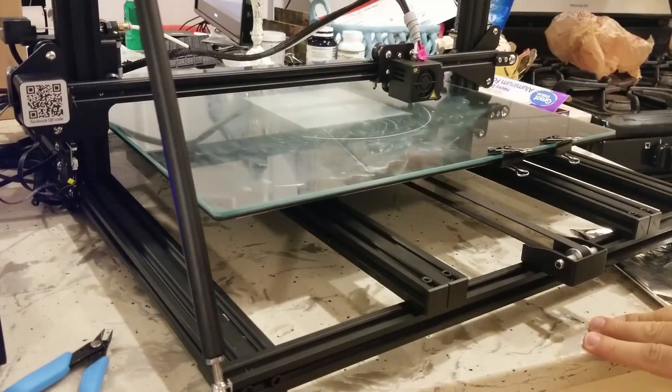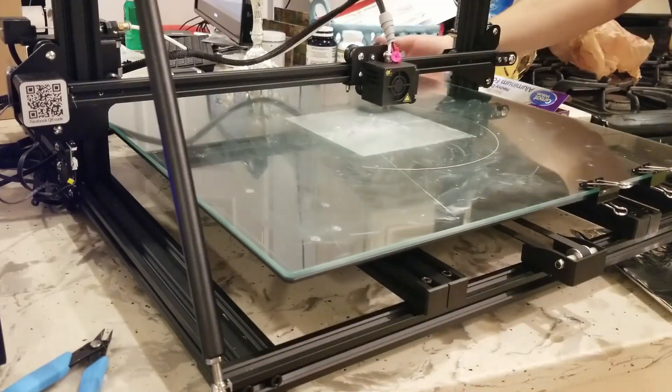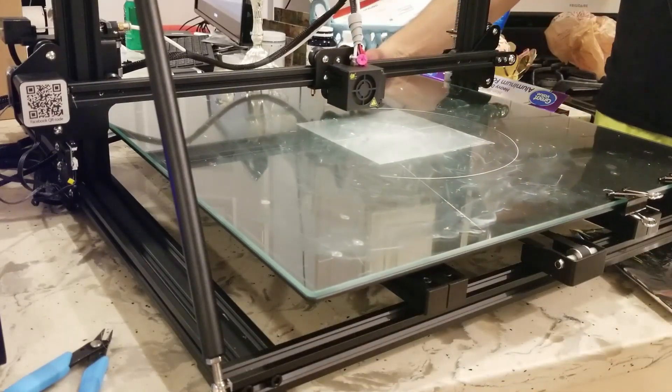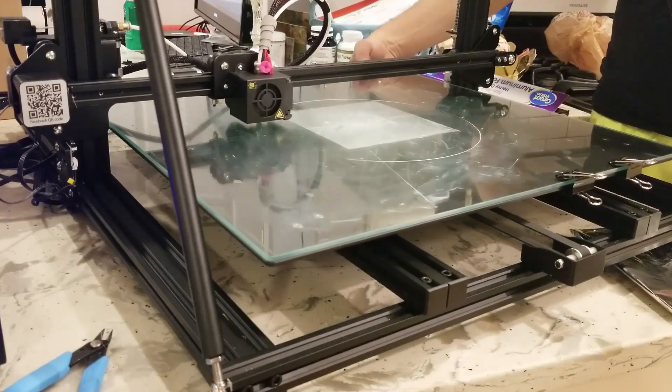As you heard, the sounds seem almost as similar as when I got the printer — maybe a little bit lower. But this is loud, unbelievably loud. Very annoying if you print something in the room; you will hear it.